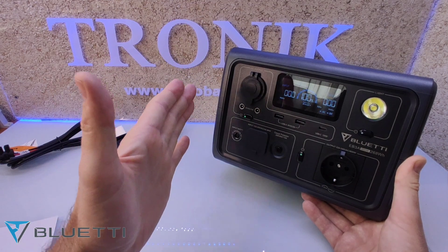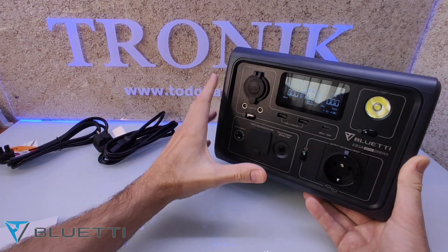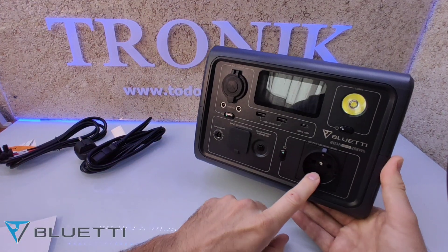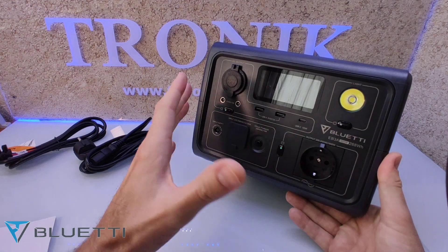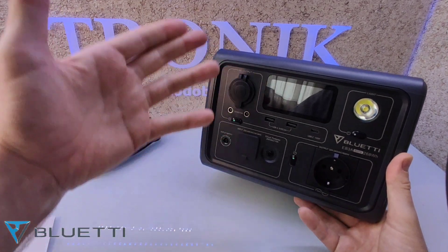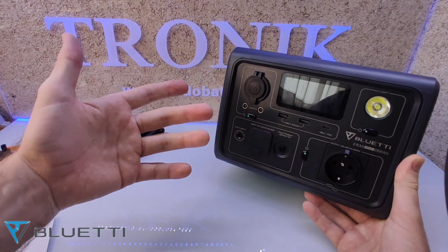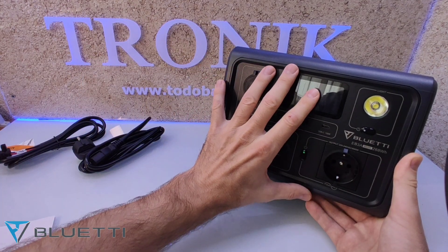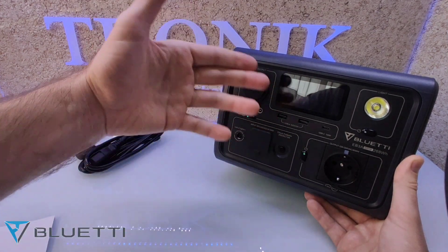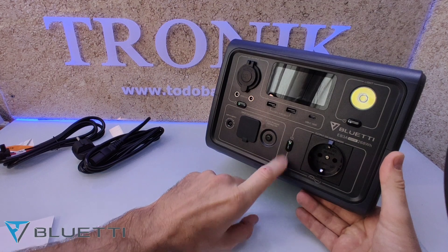Una de las funciones más importantes es la opción de UPS. ¿Qué significa? Que podemos meterle 220 voltios, el aparato está cargado al 100% y podemos tener salida de 220 voltios para el alumbrado de una vivienda. Por ejemplo, si se nos corta la luz y tenemos congeladores o neveras con comida, este aparatito nos podría aguantar unas cuantas horas. Vamos a ver si realmente nos aguanta la nevera y el alumbrado de nuestra casa.